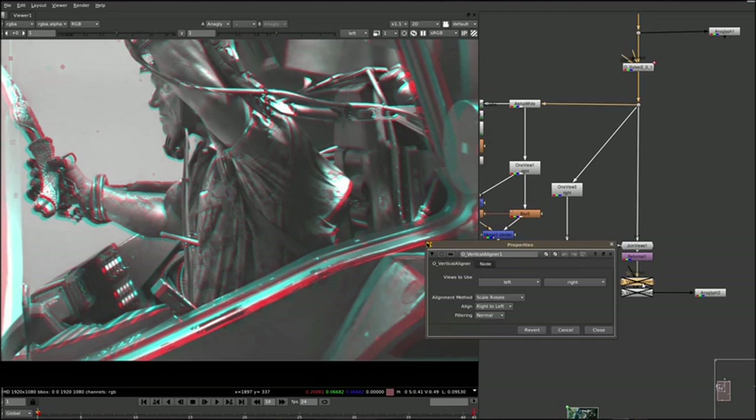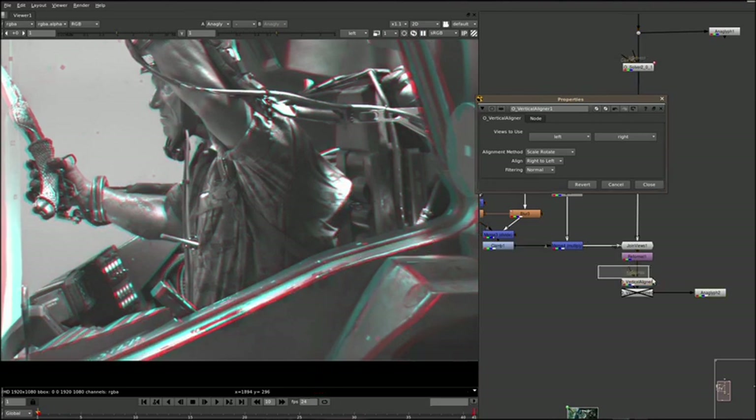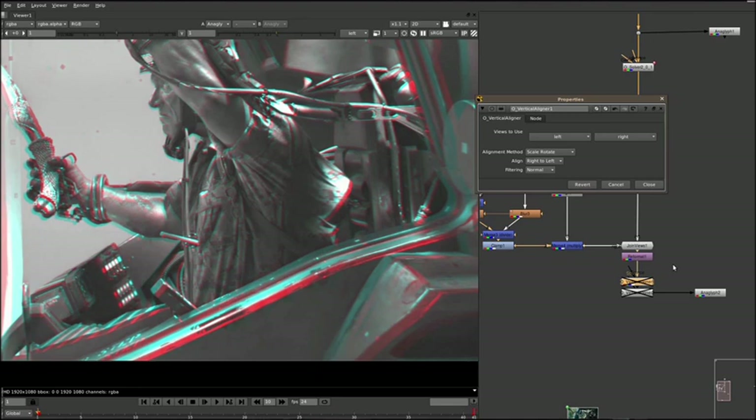Using the same solver data from further upstream, we can use what's called the vertical aligner. Based on a different alignment method, it will actually warp, distort, scale, or rotate the image to try and match the disparity between the two. There's a few different options: vertical skew, warp, rotation, scale. We found that scale and rotate gave us the best result because it mimicked the real-life camera a bit better — he's pulling back a bit, scaling and rotating. If I turn this on, you will instantly see how much better this is — everything lines up so much better.